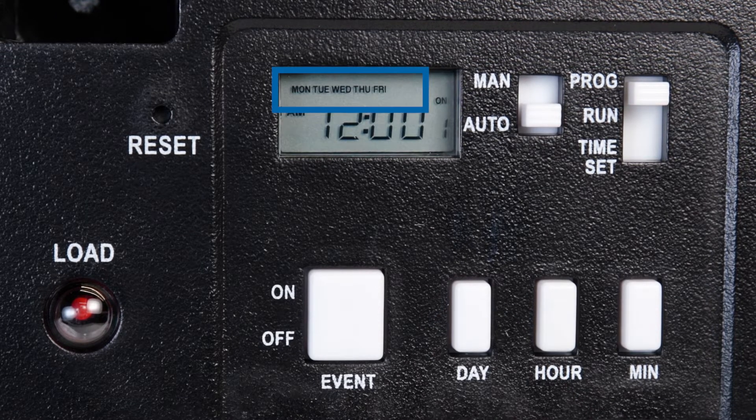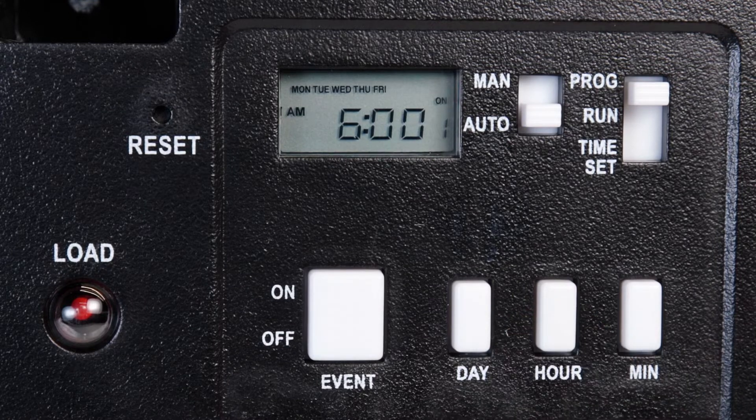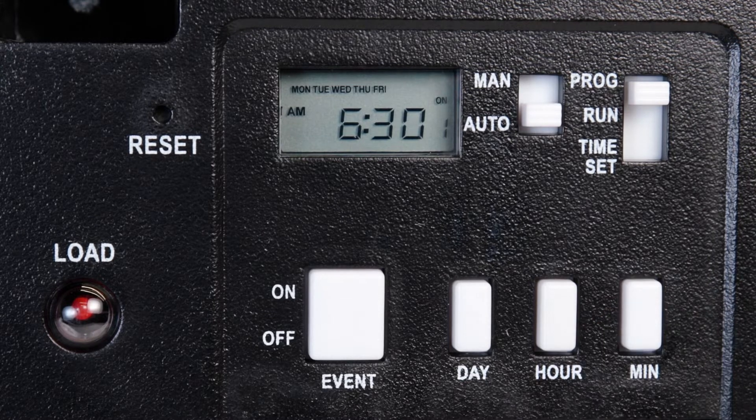For this example, we will choose Monday through Friday. Now set the Hour and Minute with the Hour and Minute buttons. We will set the On time for 6:30 AM. To advance to setting the off time for the first program, press the On-Off Event button.